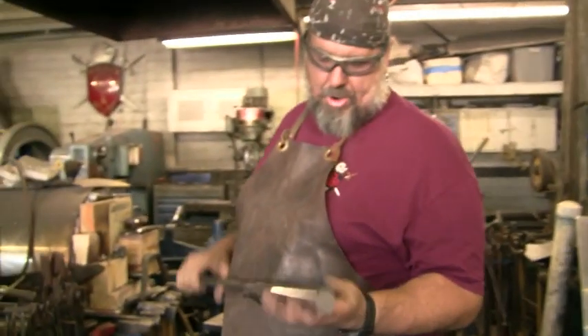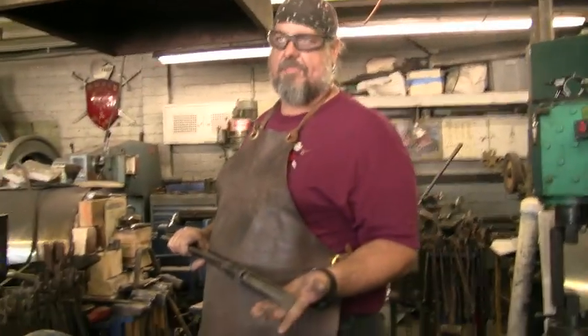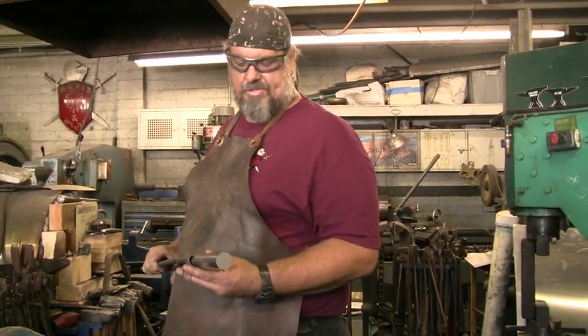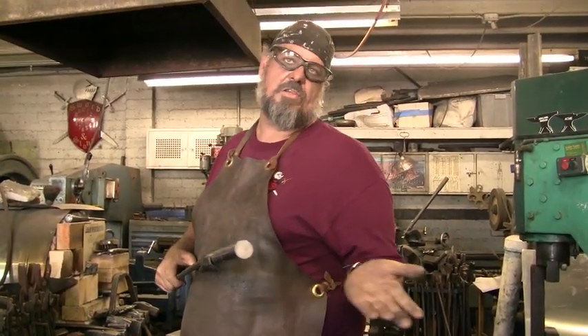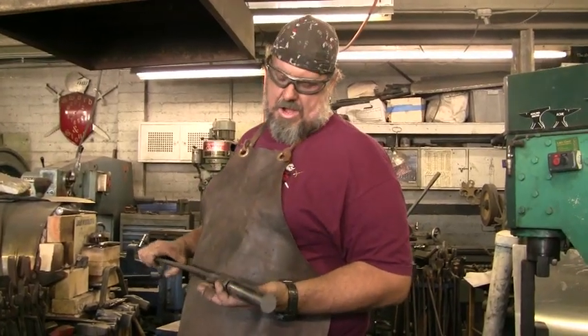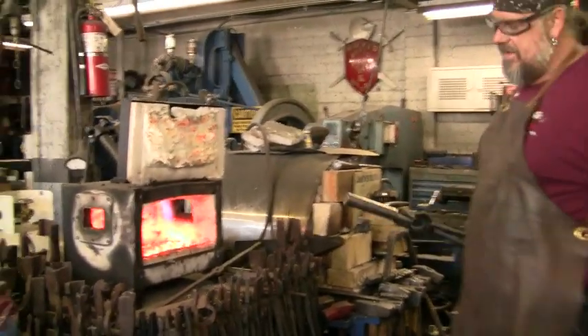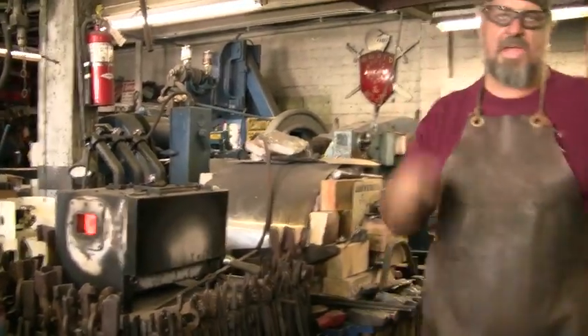This is a bar of stainless steel right here. The first piece for the hook was made out of mild steel — just carbon steel, it wasn't stainless. The ones I'm offering for sale are made out of stainless so they have better rust resistance. And this is a propane forge. Stick it in there, let that heat up a bit.